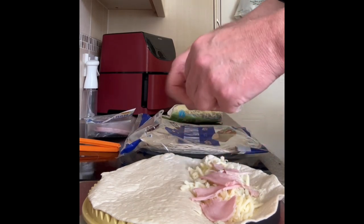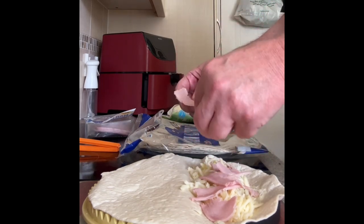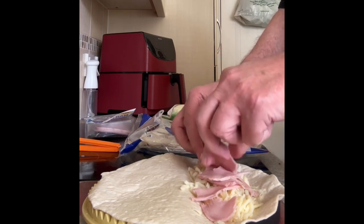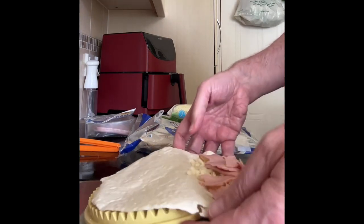Before you can fold it over, you've got to put it in the microwave for 20 seconds. I think it's to make the wrap easier to use, so I'm just going to put it in the microwave.